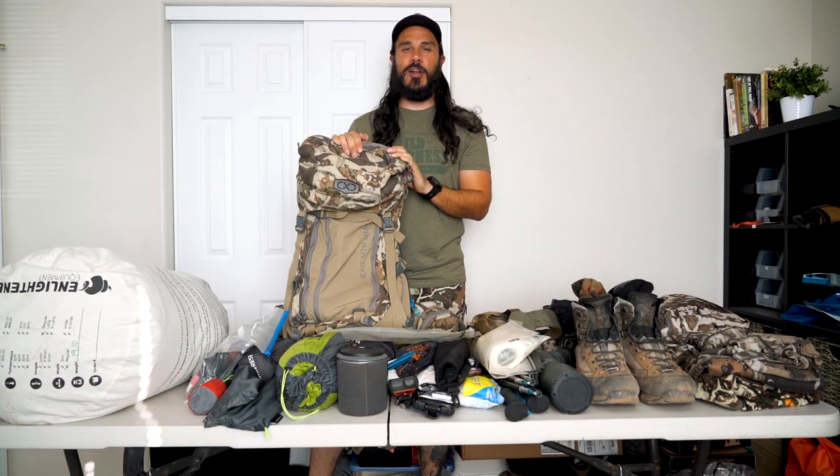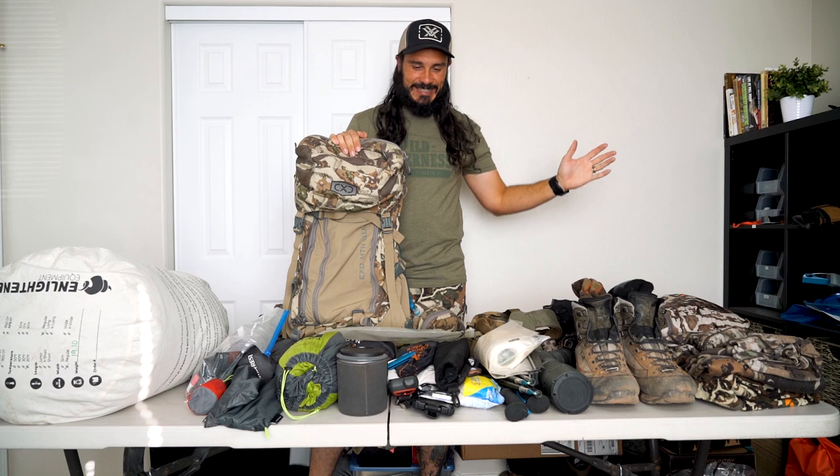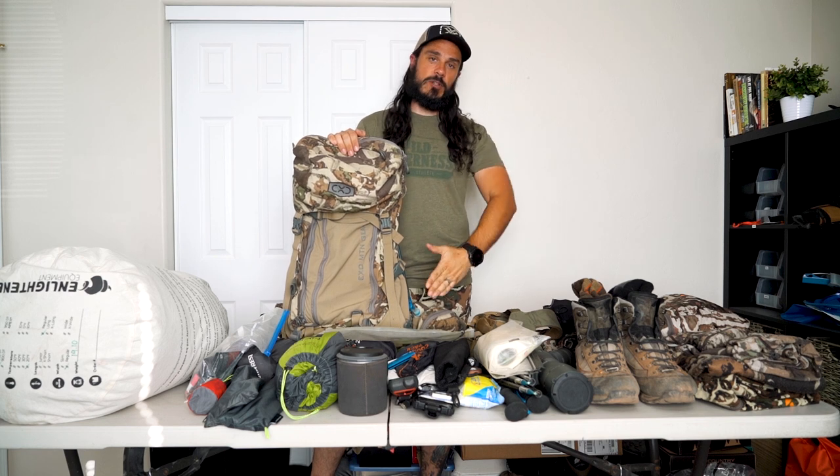Hey, what's up, it's Josh from the Dialed-In Hunter. I've got another gear video for you today. I drew a high country early archery mule deer tag in Colorado — super pumped about that. Right now is the planning phase, going through all my gear, seeing what I'm going to bring. I figured I'd lay everything out and show you what I'm thinking of bringing for this 10-day backpack hunt, September 1 through September 10.